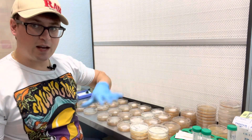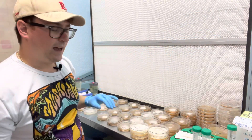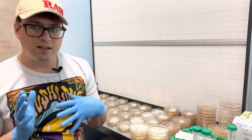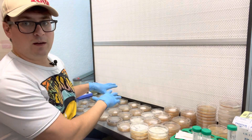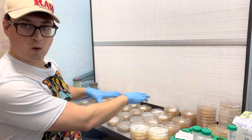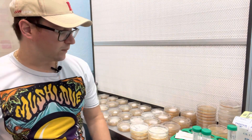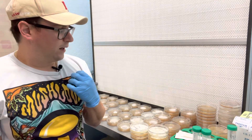We're going to put these onto grain spawn, then go to bulk substrate, and then fruit them out. All these different plates should have similar characteristics, but we're going to be looking for the best mushroom produced from this whole array of different mycelium. One quick way to do that is to do a three-part streak on a sterile petri dish.